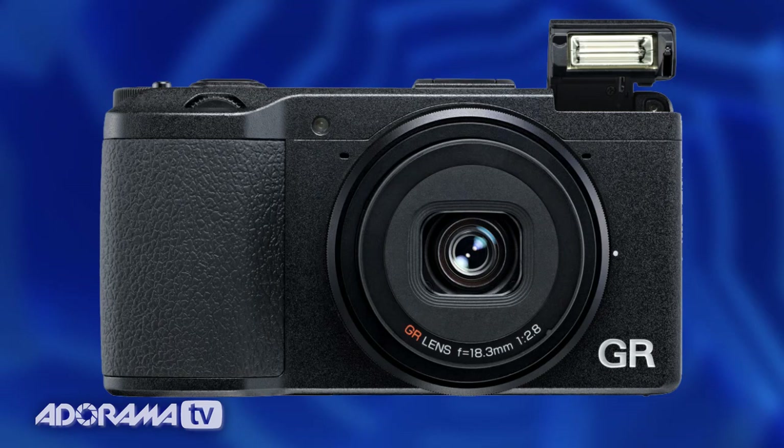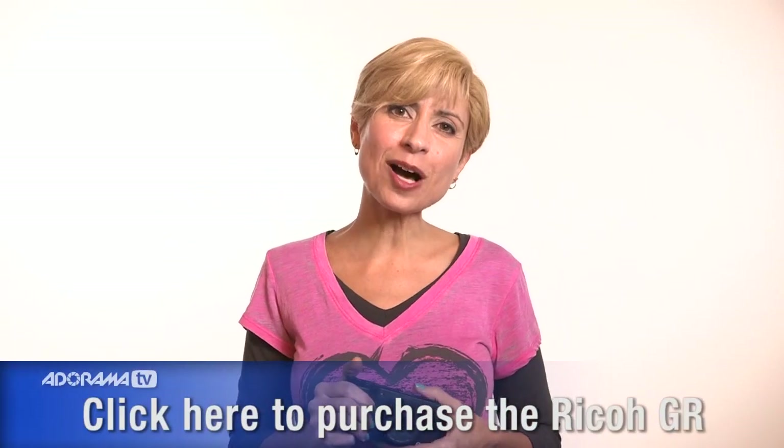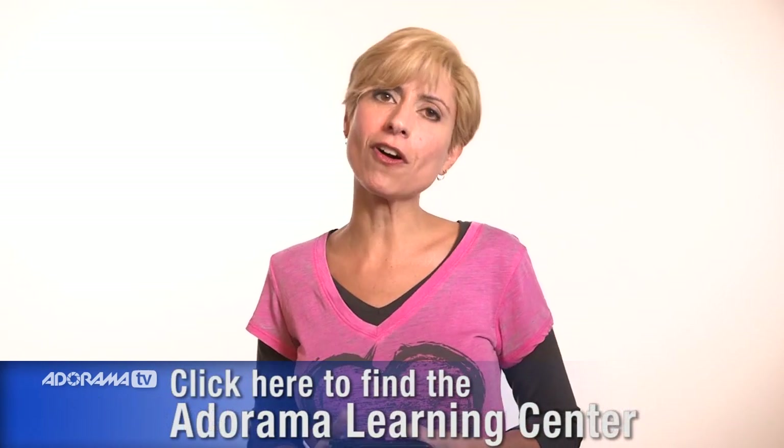The Ricoh GR is a terrific little camera. After testing it, we really found that image quality is great — it's fast, sharp, and very lightweight. It's an excellent camera for photojournalists, documentary photographers, and anybody who needs to shoot unobtrusively and still get great images that print really well and look sharp. We love this camera. It's available through Adorama.com or in our store, and there's even more information on the Adorama Learning Center, so make sure you look for the article.